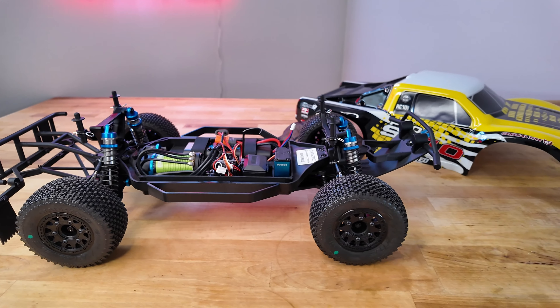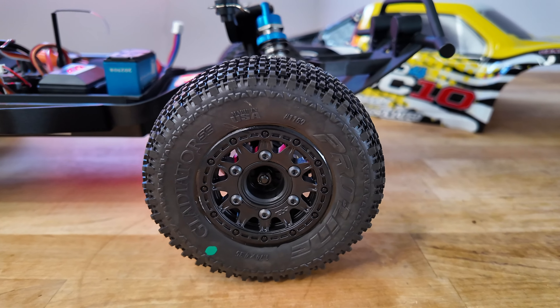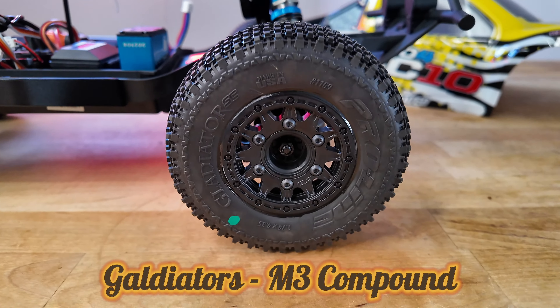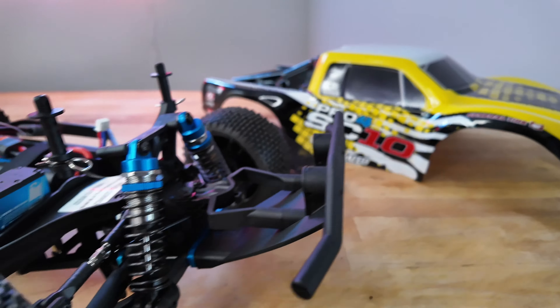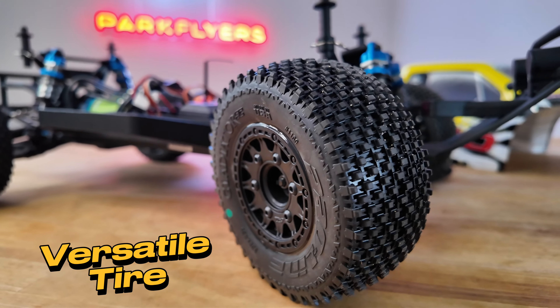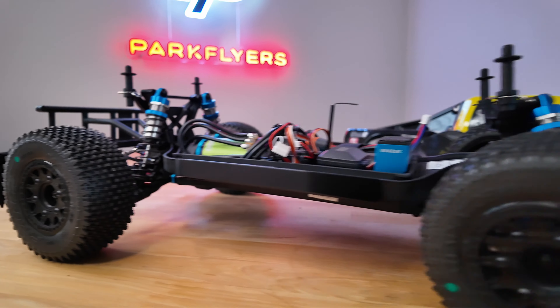One of the tires we really see a lot of requests for are the Gladiators from Proline. These are an M3 compound, so they're a little bit softer than the regular. They do make it in M2 if you want a little bit longer wear, but the M3 is the grip you're going to really want for this. This tread will be great on hard pack or even loose dirt — it has a lot of traction and they perform very well.